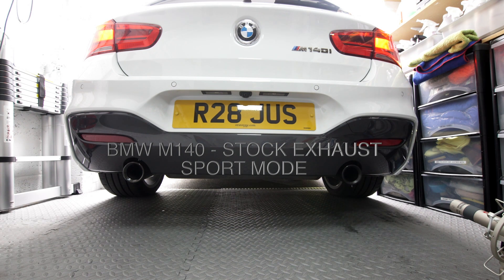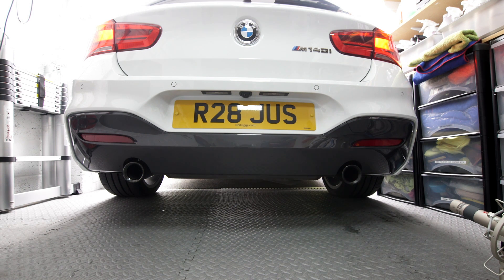Hi, this is JD here again. This is just a very quick demonstration of the exhaust note — the standard exhaust on the M140 in sport mode, as requested by one of my viewers, Tate Lawrence, so thanks for that. We'll just let the car go through its cold start procedure and then I'll give you a few blasts on the exhaust.